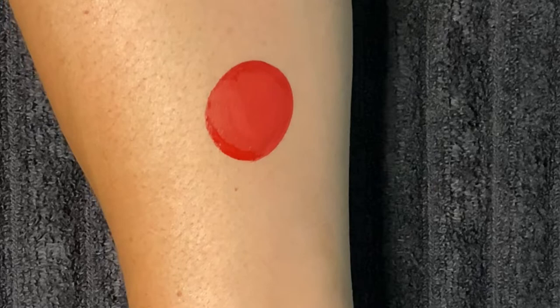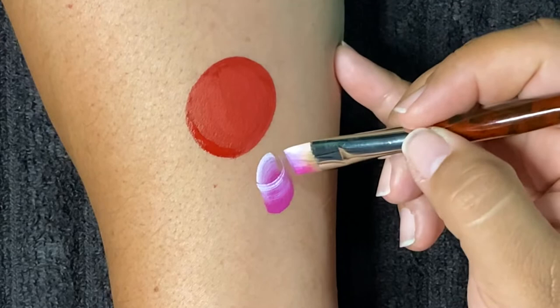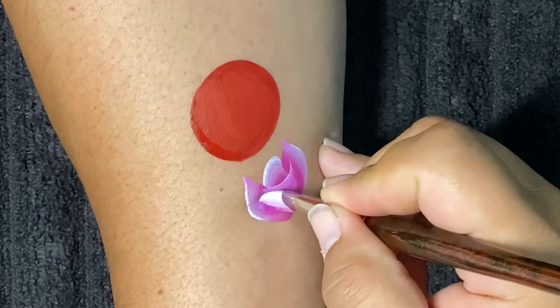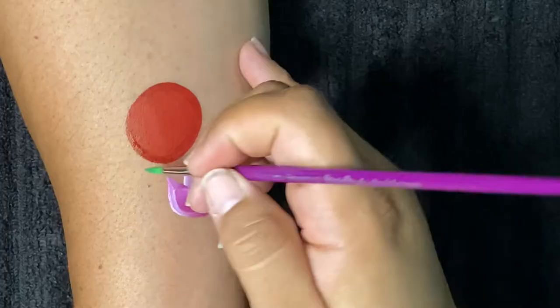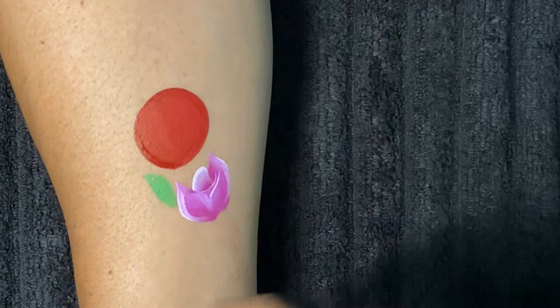Now I have a half-inch wash brush — this is the Magic Wand line — and I'm creating a tiny rose here. The one-stroke I have doesn't have a name; I believe it came out of a big palette. The colors are like a magenta, a lavender, and a white, so it creates a really beautiful flower.